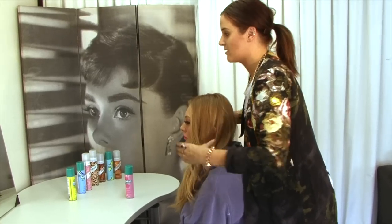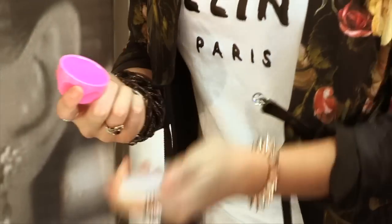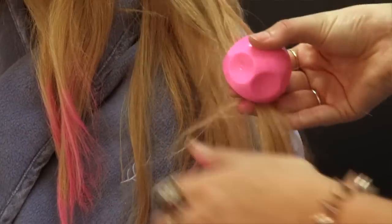So once you've got your hair styled the way you want it, you can apply the colour bug. It can be quite messy, so you need to make sure you've got a towel. What you want to do is just pick up the ends and push down and run it along.